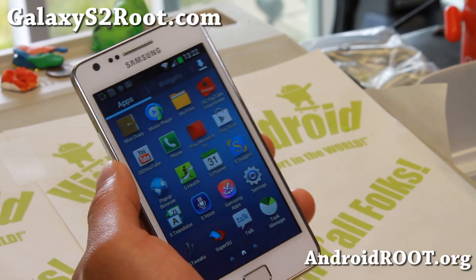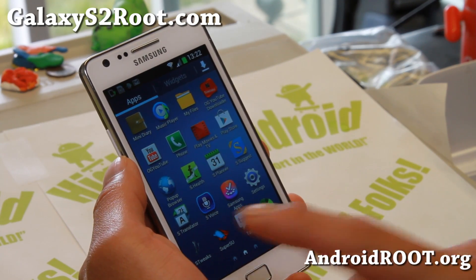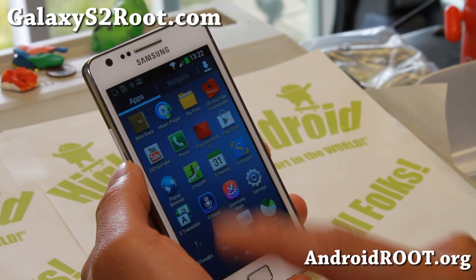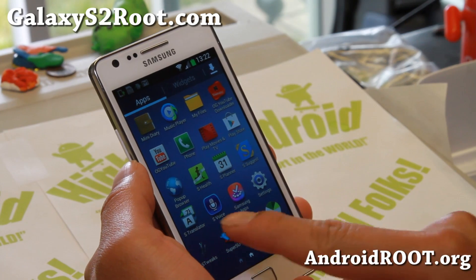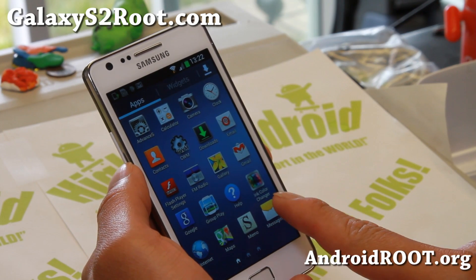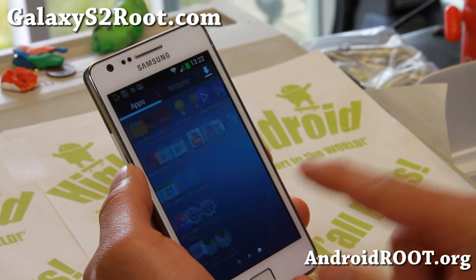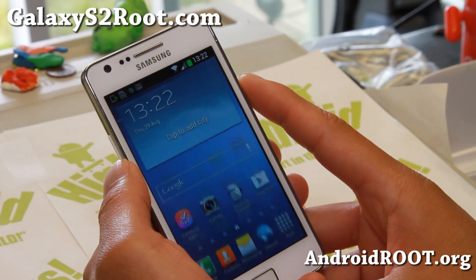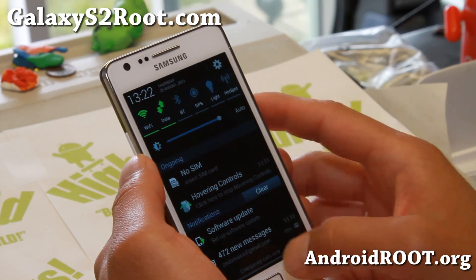Hovering controls, you've got Galaxy S4 S Voice, Galaxy S4 S Translator — make sure you sign in to Samsung Apps to use that. And also S Health, a ton of great stuff that has been imported, and a lot of icons. Group play icons have also been made so it will look like the S4.